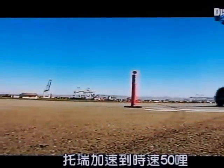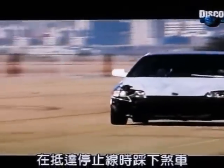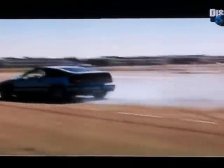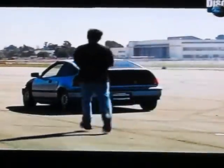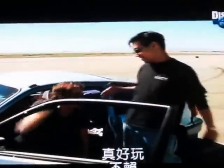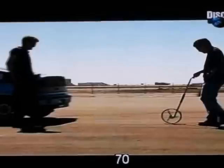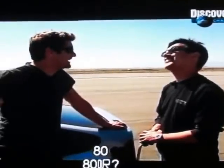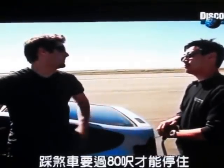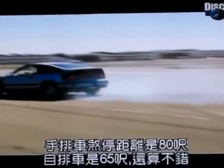Tori accelerates to 50 miles an hour, and when he hits the stop line, he slams on the brakes. That was fun! How do you do it? Seventy, seventy-five, eighty feet. Eighty feet for the manual, and 65 feet for the automatic. Those are the baseline braking distances.